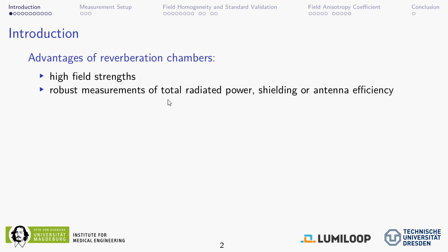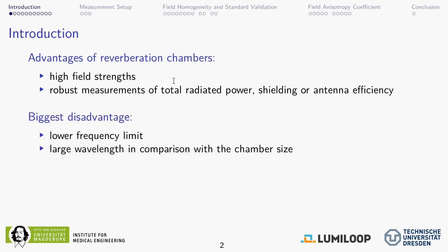The talk is about reverberation chambers, which are an alternative measurement approach for radiated EMC tests. Their main advantage is that they offer high field strength for immunity tests, and you can also do robust measurements of total radiated power for emission, or measure shielding efficiency or antenna efficiency. All these measurements rely on a uniform — that means homogeneous and isotropic — distribution of the field. This is usually achieved by a rotating mode stirrer that changes the electromagnetic boundary conditions of the cavity resonator, turning it into a reverberation chamber. Their biggest disadvantage is that it is very difficult to achieve this uniform field distribution at low frequencies where the wavelength is large in comparison with the chamber size.